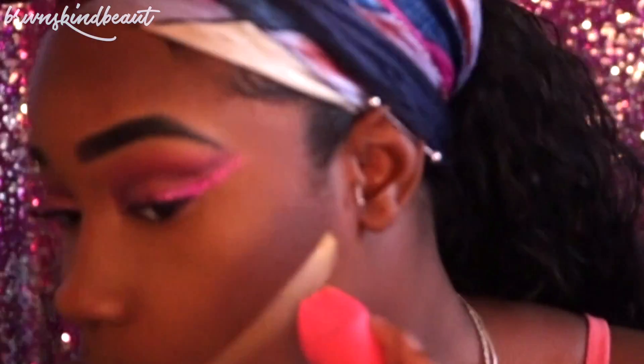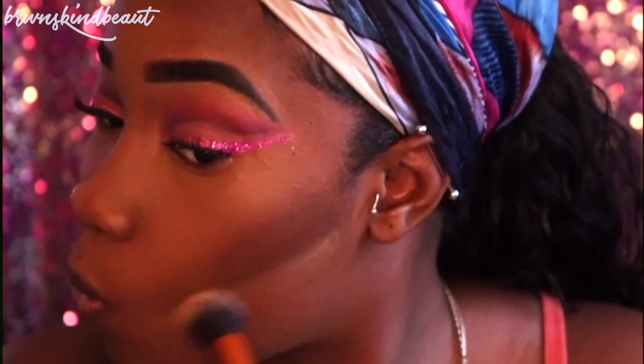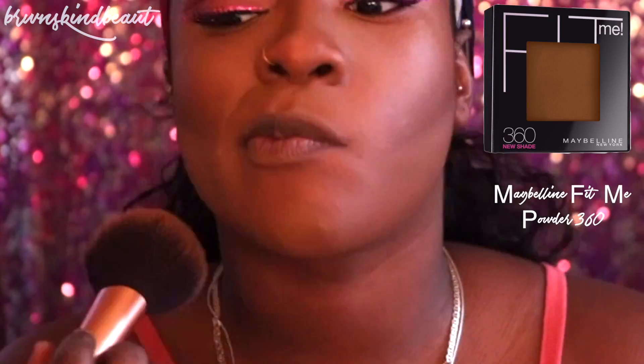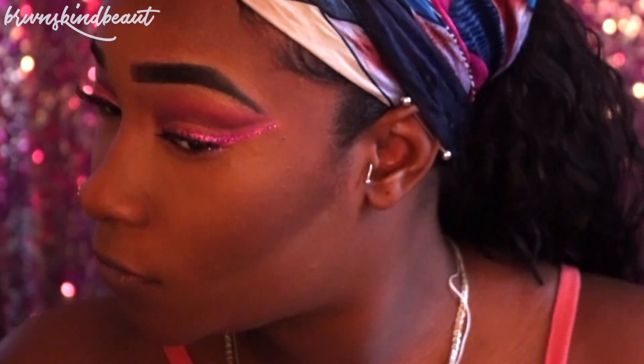Then we're going to buff away all that powder and get as much off as possible. If you still have a white cast or a line, just go over it with your face powder. I'm using the Maybelline Fit Me Powder in 360 to buff that out even more so you won't have that line of demarcation.